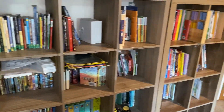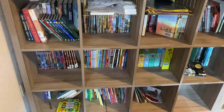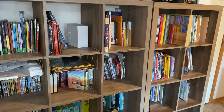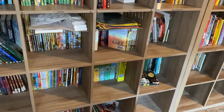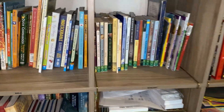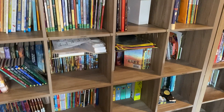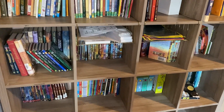This is the kids' bookshelf and curriculum bookshelf. I have one upstairs for my books, but when it comes to school, things are usually housed here. They're separated into different categories. The little ones don't necessarily follow the categories, but my older ones do and they're able to help the little ones.